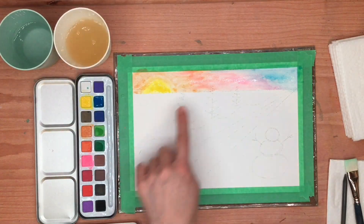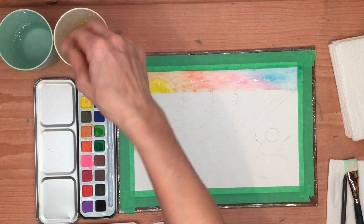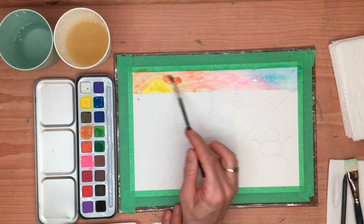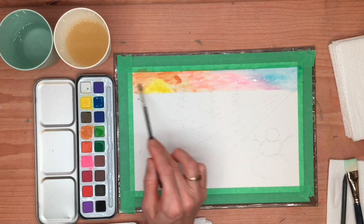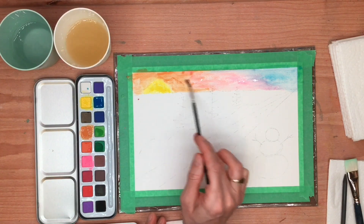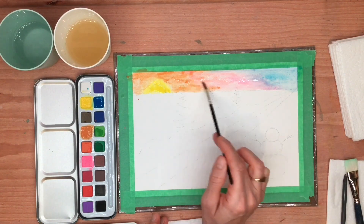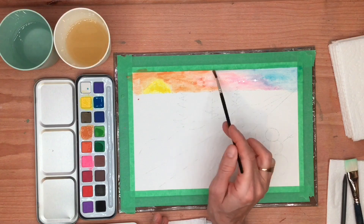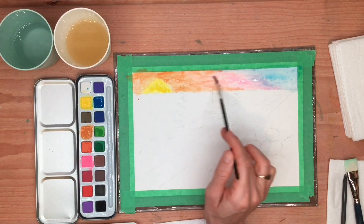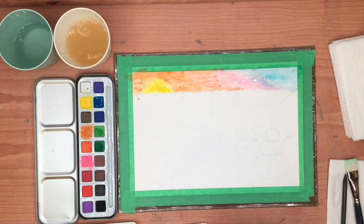If you see patches where it's kind of patchy, you can always grab a little bit more — wash your brush first, then get a little bit more of the orange and put it into the orange area to smooth it over. You can get a bit more of the pink too, so you just keep playing with the colors until you're happy with how it's blending and becoming a beautiful sky. And there's the sky.